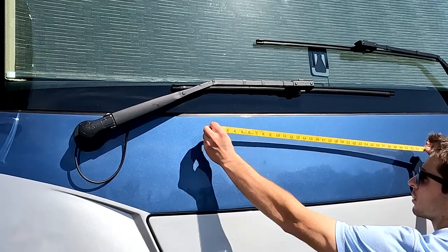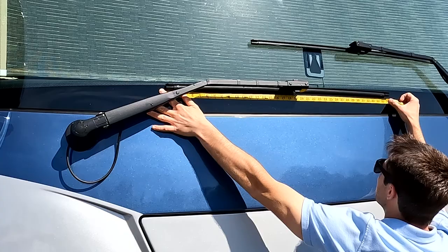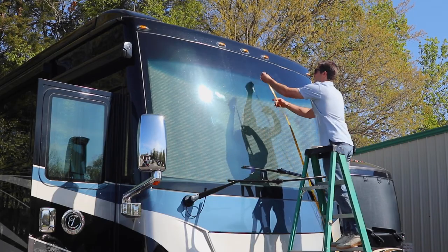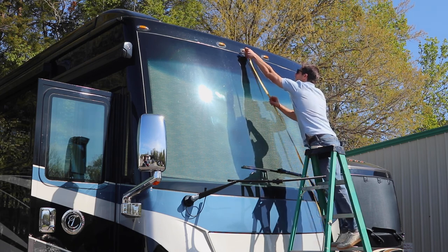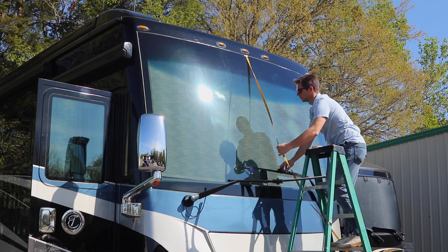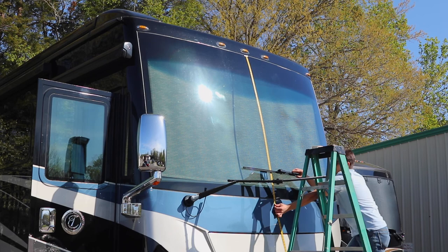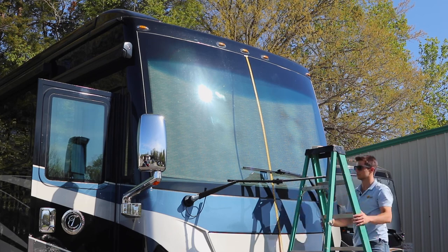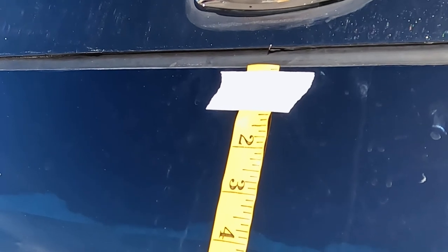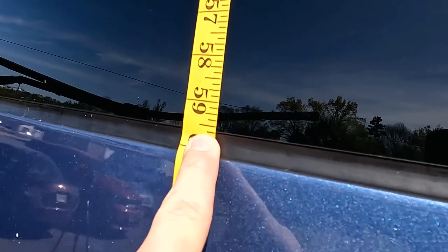Let's get started by measuring the length of your wiper blades, as a pair of wiper blade covers are included with the purchase of a windshield shade. After that, we'll take the first windshield measurement: a center vertical, going from the very top edge of glass in the center of the windshield all the way down to the bottom edge of glass. When I say edge of glass, that is super important — we do not want to measure any gasket or frame; we just want the raw dimensions of the glass.